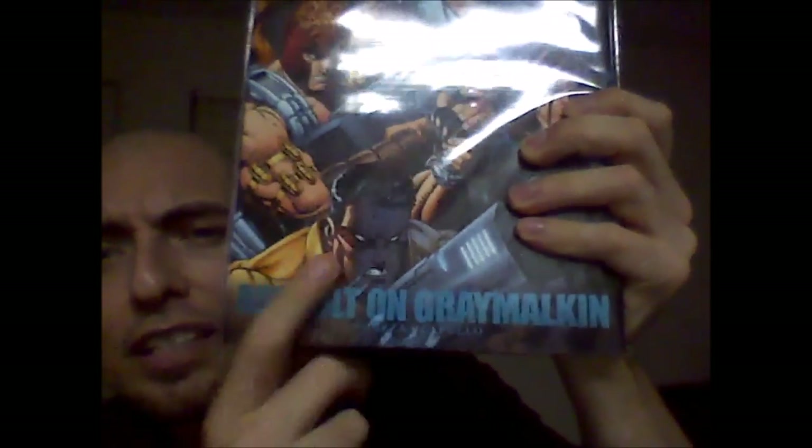Now this next book I got on eBay. This is X-Force Volume 4. They're not numbered by volumes, but this would be Volume 4. This is titled Assault on Graymalkin. They don't get numbered by volume, but this would be Volume 4, the first volume starting with New Mutants 87 — the first appearance of Cable — and then Volume 2, 3, whatever. And this would be 4.